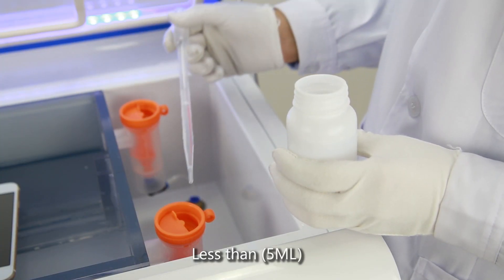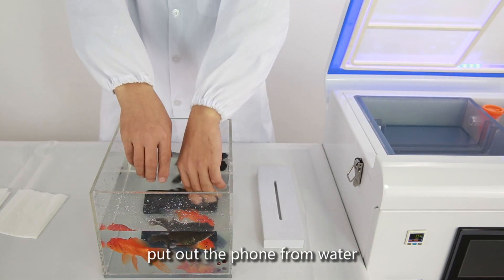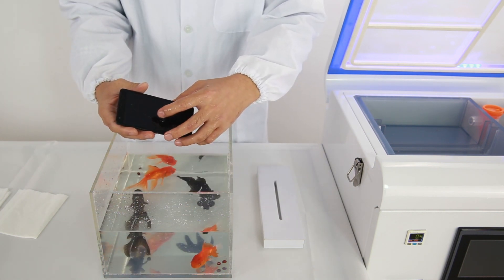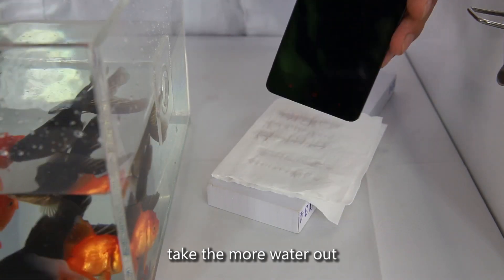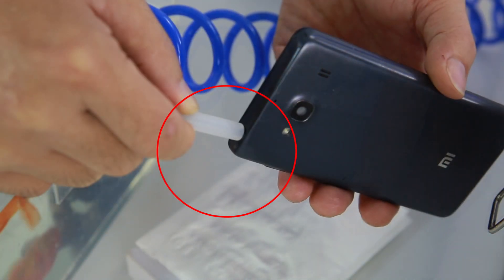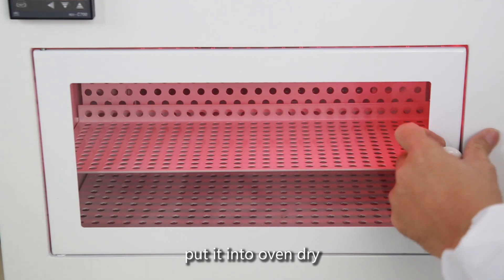Less than 5mm liquid for water testing. Dry the Foam after water testing. Put the Foam out of the water. Close the Foam. Wipe the Foam to take out more water. Use Clean Hose to suck dry the water. Put it into the Oven to dry.